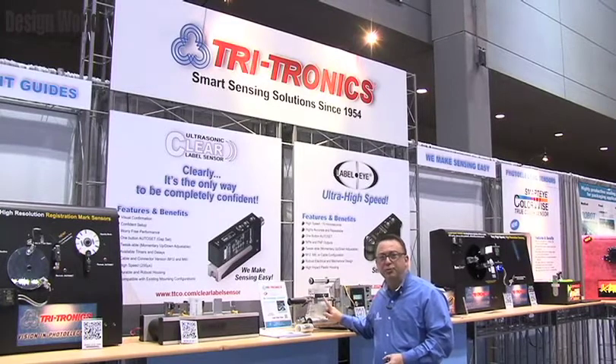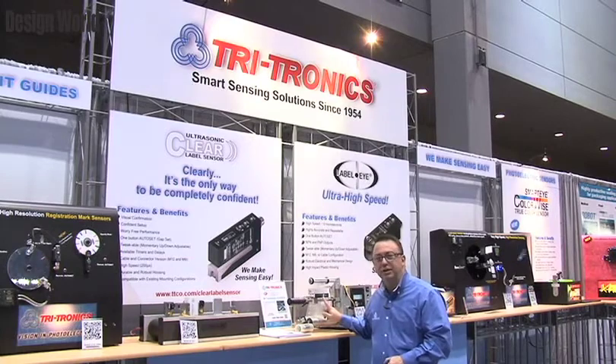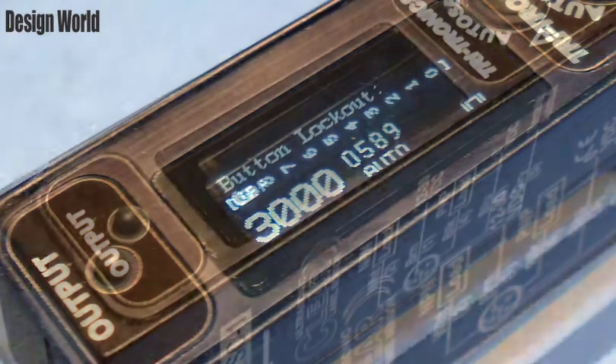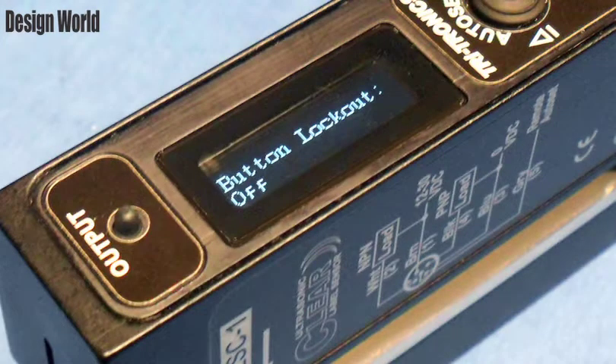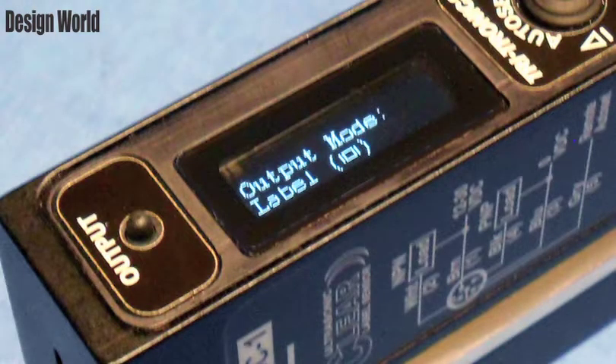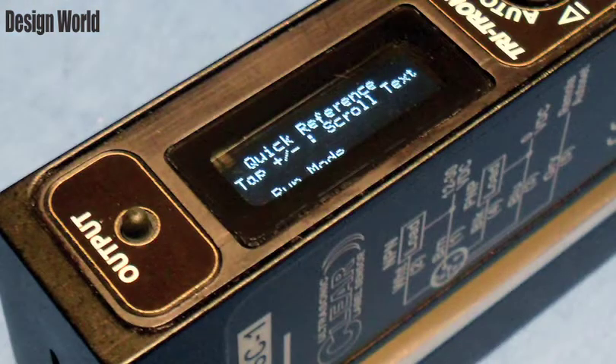This display gives you the ability to see how well your sensor is set up so that you can confidently walk away from your line knowing that it's going to continue to run. This display has many functions and I stepped through the menu here. You can see how rich in features this product is and the ability to give you exactly what you want as far as the setup and continue in a repeatable process so that your lines aren't stopped or slowed, but they continue to function at full speed.